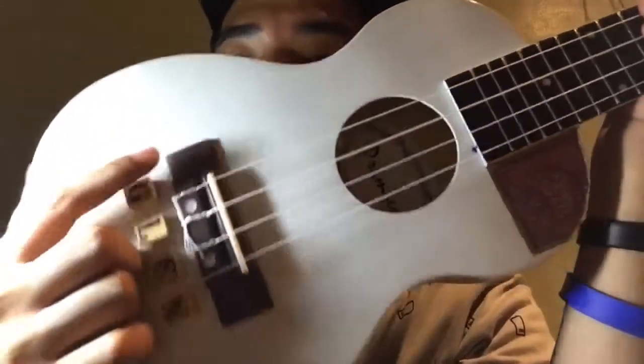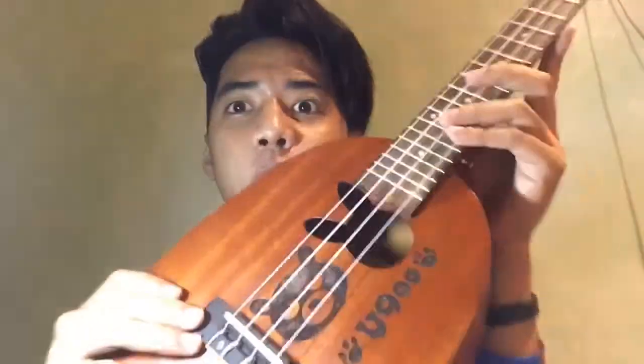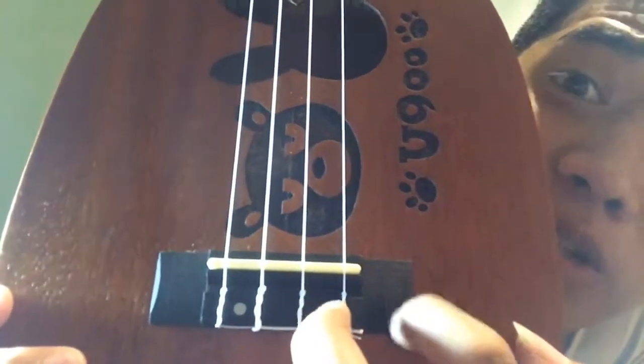Ito. Dito sa luma akong ukulele, plastic ito — itong pinaglalagyan ng strings. (On my old ukulele, this part — where the strings go — is plastic.) Pero dito, it's a wood. Look — kahoy din siya. (It's also wood.) Kung maririnig ninyo, kahoy din siya. Yes, kahoy. Napakaganda niya guys, ang solid. (It's really beautiful, very solid.)